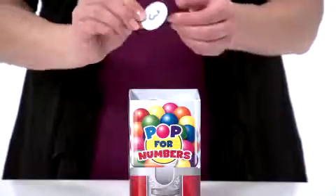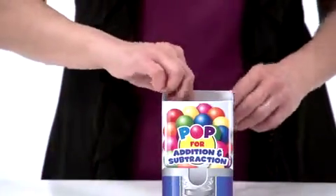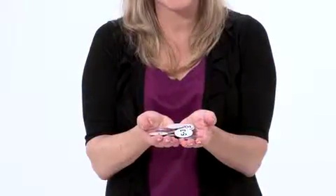If they can identify or solve what's on the gumball, they keep it. If the gumball reads POP, then they must put all their cards back in the box. The one with the most cards wins!